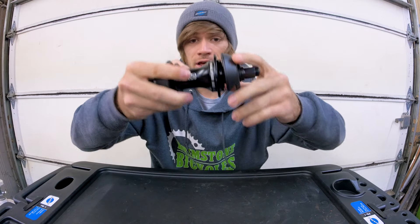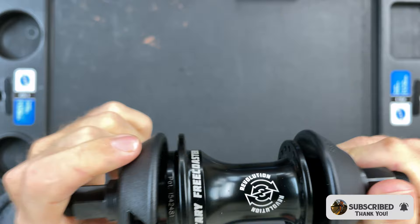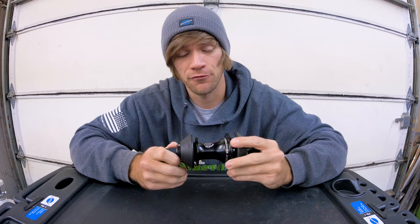Does anybody recognize this? We'll give you a little bit closer of a look here. This is the BSD Revolution Hub. This was sent to me directly from Grant Smith, the owner of BSD himself, to which I owe a gigantic thank you.